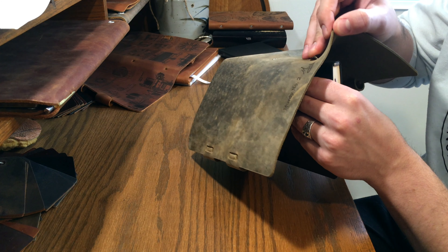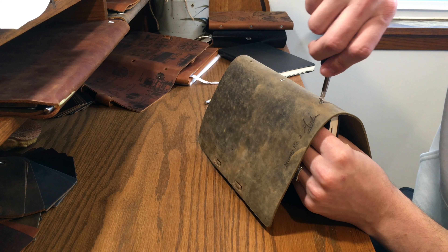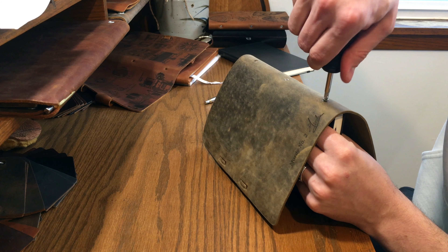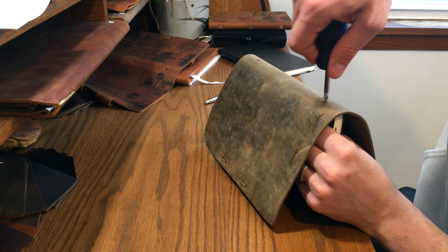You might want to make sure it lines up well because it may not be perfectly centered if that center screw caused the book to tilt in one direction or the other. But once you get that second screw in, it's all lined up and that third screw should go in really nice and easy.